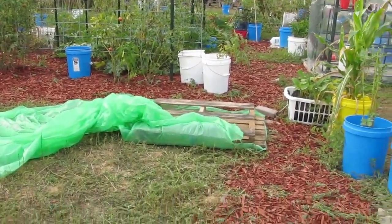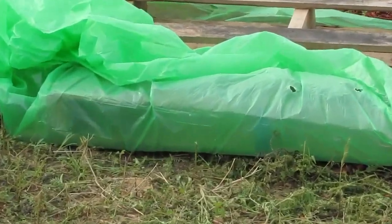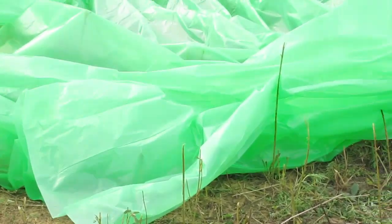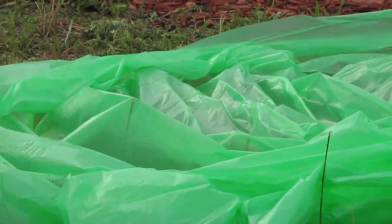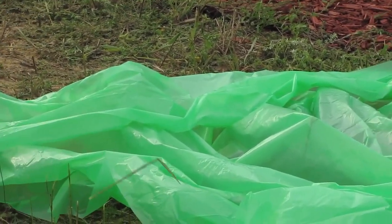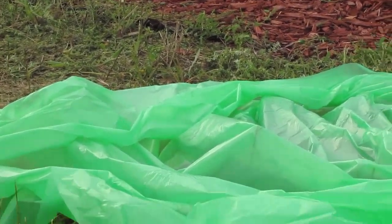A problem we seem to be running into is that if you leave any vegetation down it will just rip holes in it. So I'm not really sure that this is meant for anything with vegetation — like you can use landscape cloth or something like that, but I don't think this is what that's meant for.